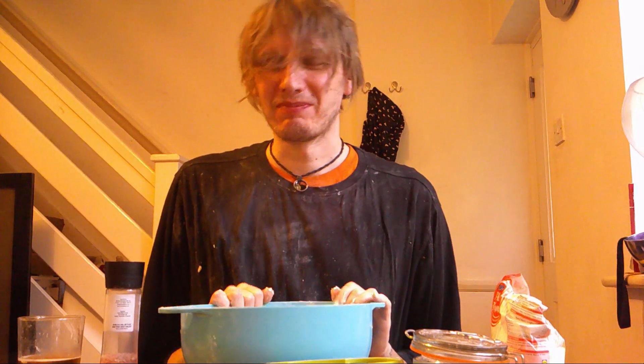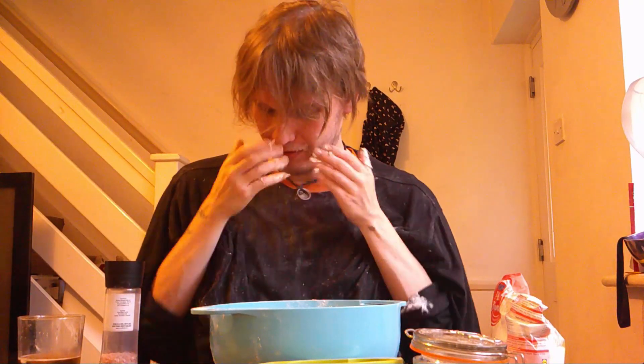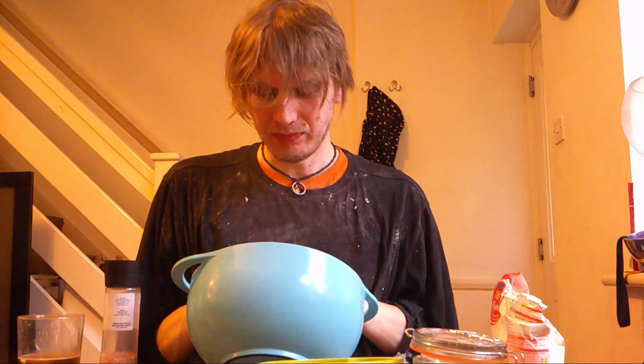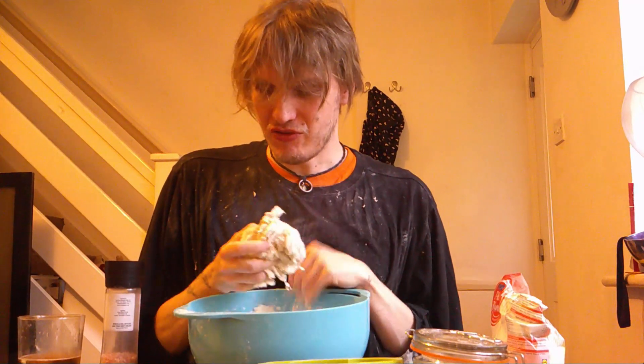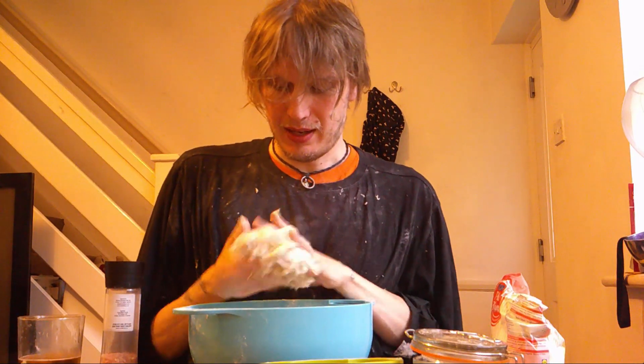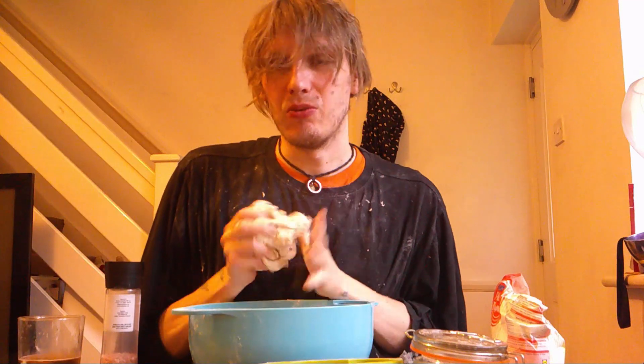I'm just going to have a quick drink — I've just got flour in it, but. Okay, so yeah, just knead the dough. When it starts to feel a bit dry — I think it's feeling a bit dry now — we're going to add a bit of extra water in.